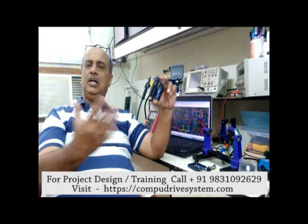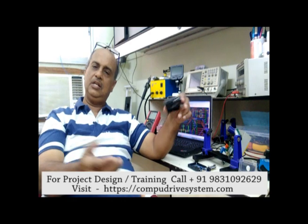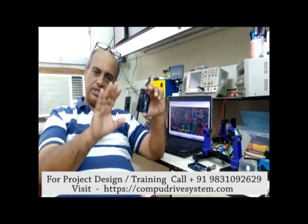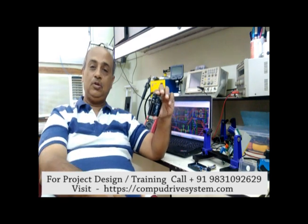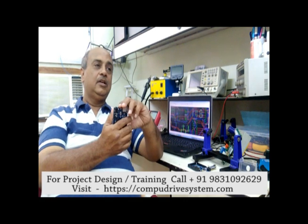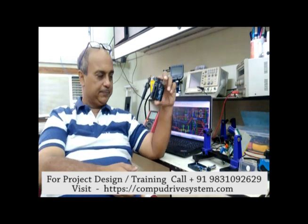If you want to learn from me you can come to my place, or you can watch these YouTube videos. But I always prefer starting to learn from a mentor who is capable of teaching basic concepts, advanced concepts, and then you can proceed further for your own creative designs.